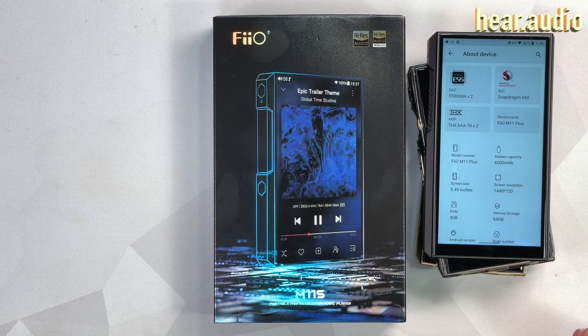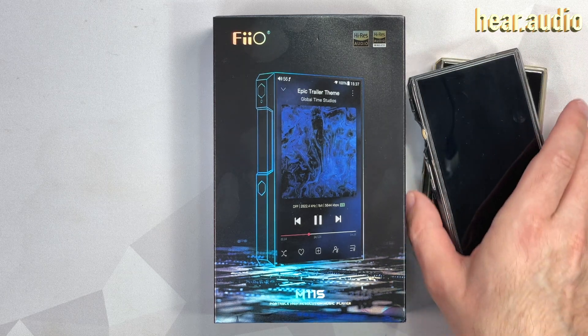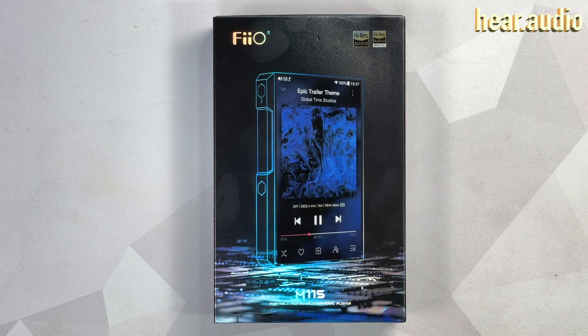There's an M11 Plus Limited, and yeah, okay, I've lost track. Anyway, now we have another one: the M11S.